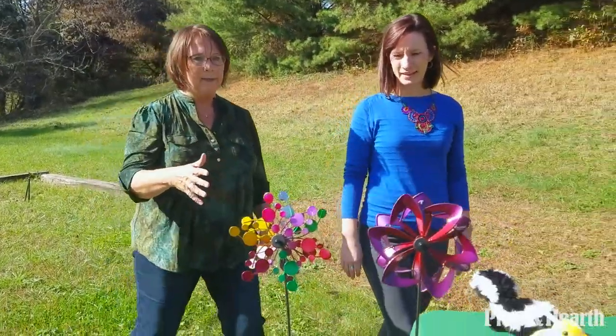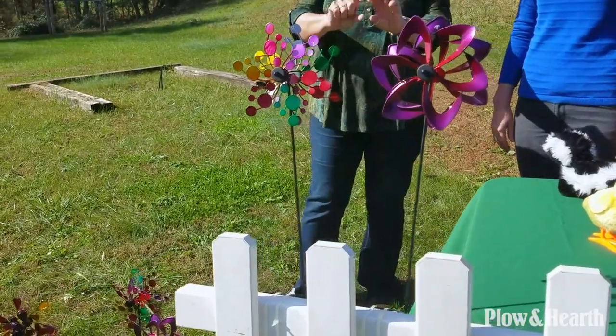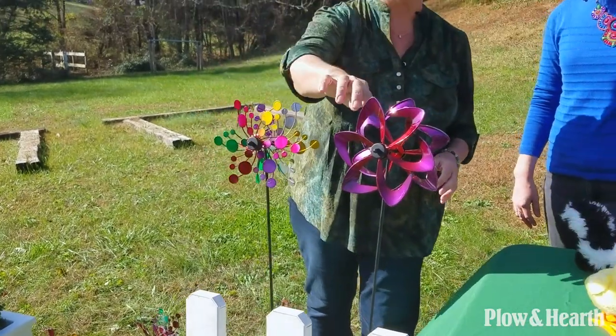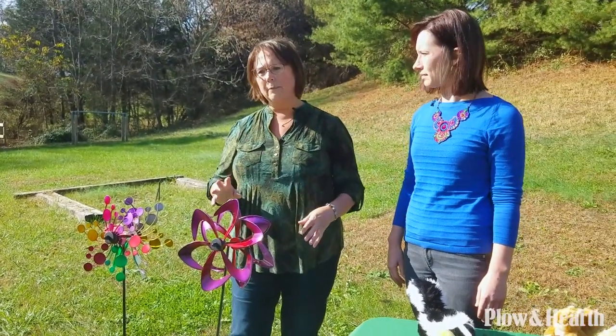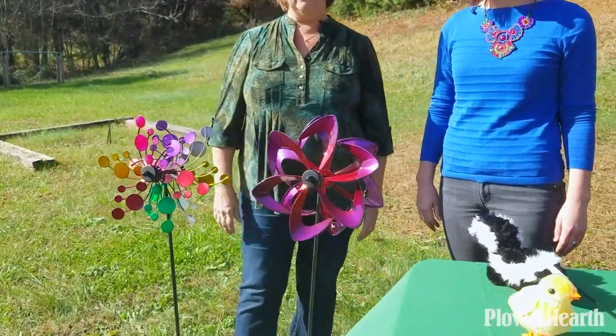We talked about the fact that they came with clamps. So you can also clamp them on any kind of fence post or anything with a strip of wood — just clamp them on. The higher up they are, the more likely they are to catch the breeze and spin. But even without spinning, these pinwheels are just beautiful. The colors are bright and vibrant, they catch the sun, and they really dress up any part of your yard.